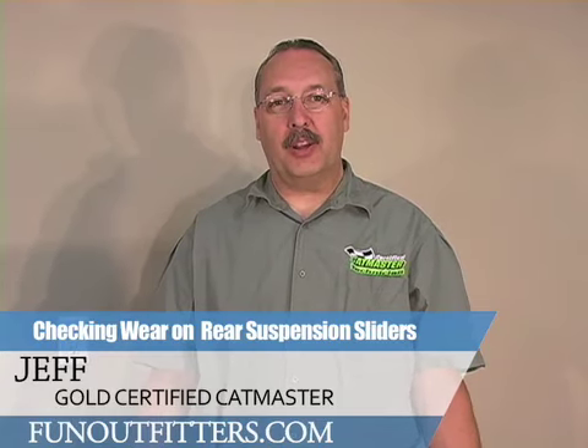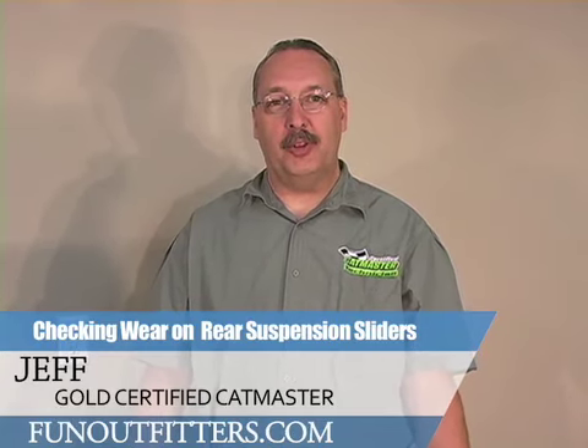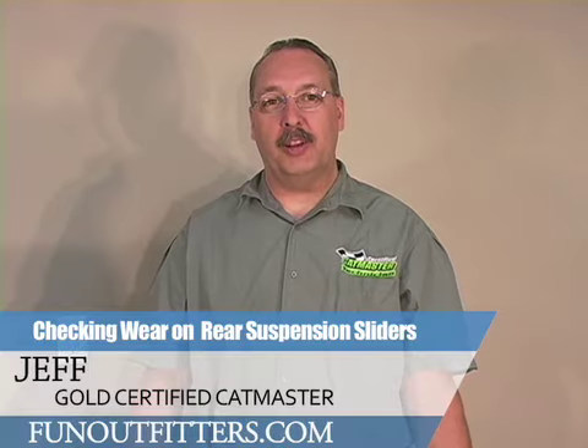Hello, this is Jeff from FunOutfitters.com. Today I'm going to show you how to check the wear on your sliders for your rear suspension.